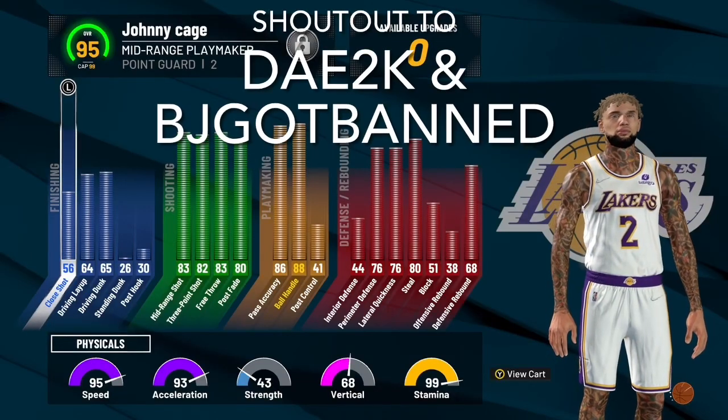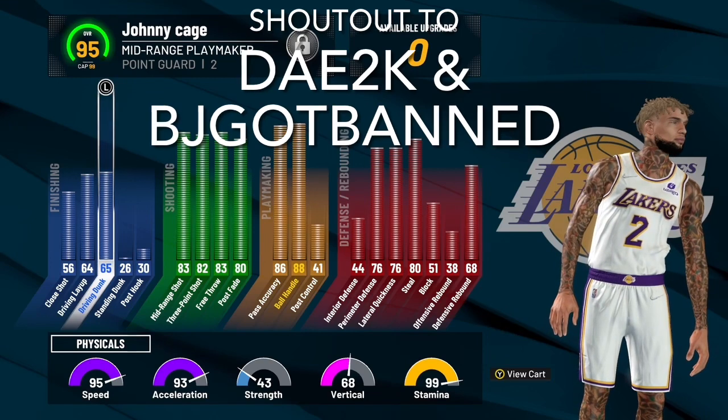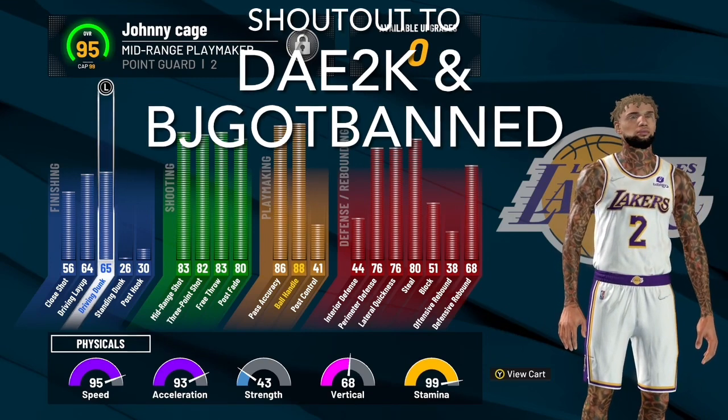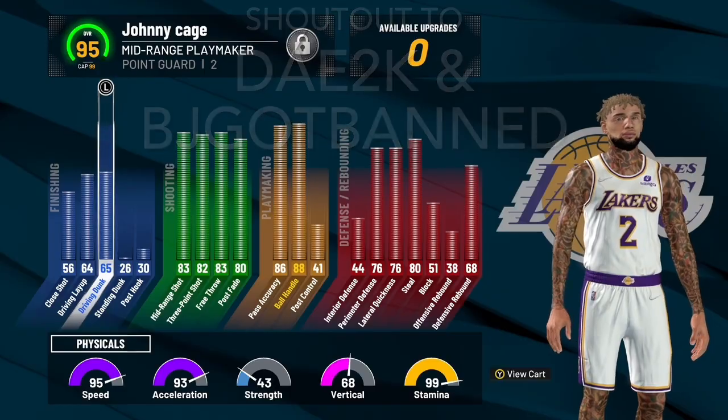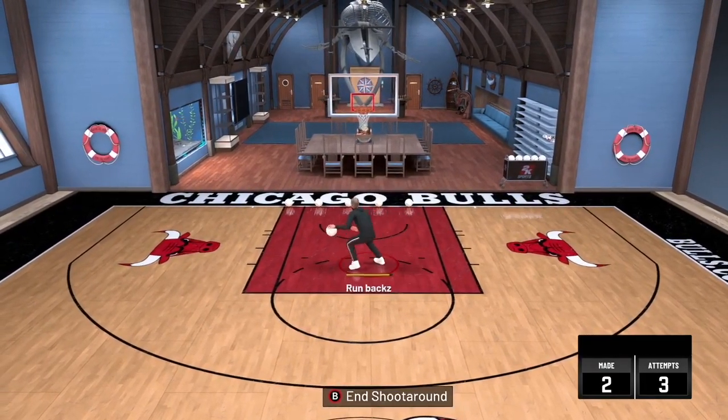Look, I'm gonna put y'all on real quick. I have a 65 driving dunk and I'm doing this three point line dunk glitch — a little hop step dunk glitch. I'm dunking from the three point line with a 65 dunk rating. Look at this clip right here.